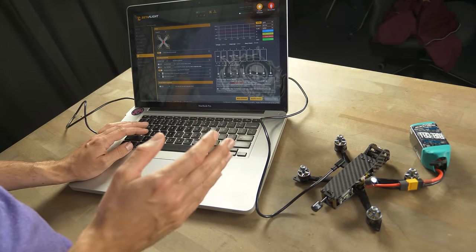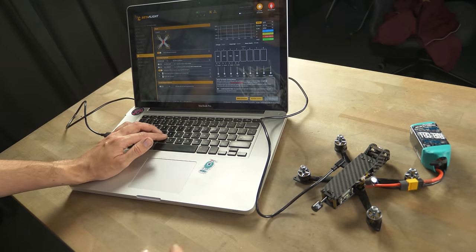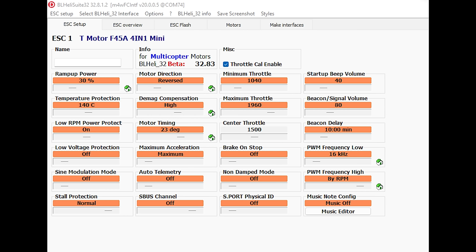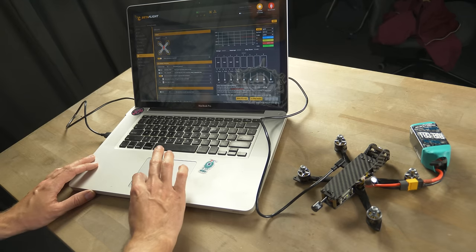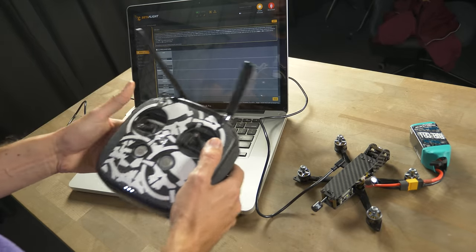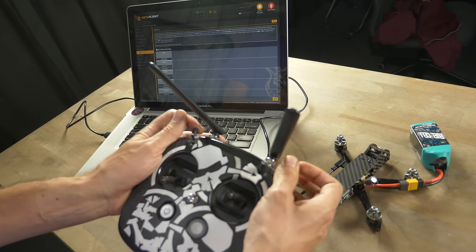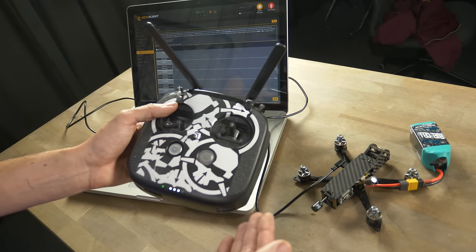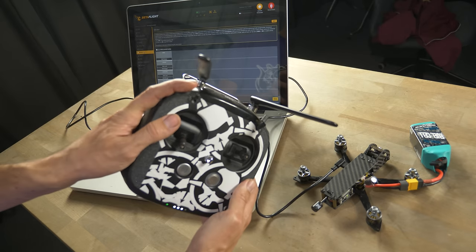The rest of the ESC settings are fine and it'll fly great, but if you want to squeeze out more performance you can go into the BLHeli configurator for more detailed ESC settings. Back in Betaflight, go to the Modes tab with the radio on. Here you assign functions to the switches on the radio. For the arm switch, hit Add Range and move the switch you want to use — it auto-detects AUX1. Set it so the up position is armed and lower positions are disarmed.